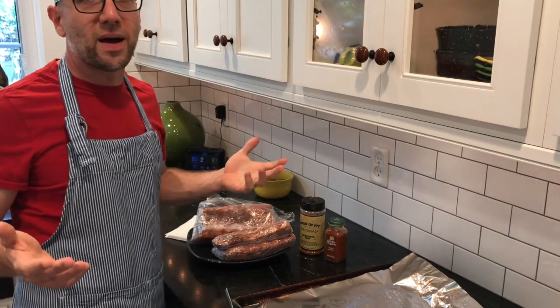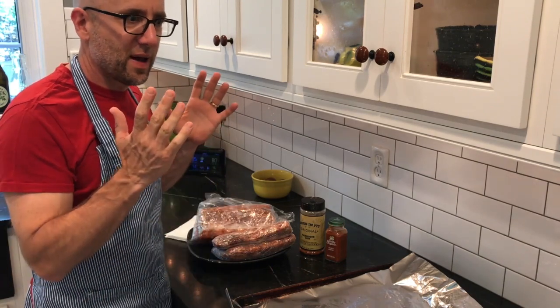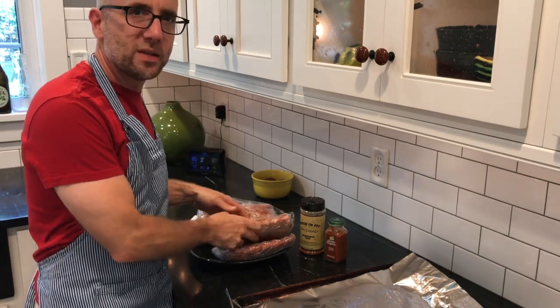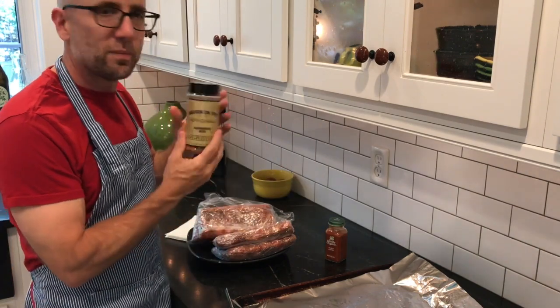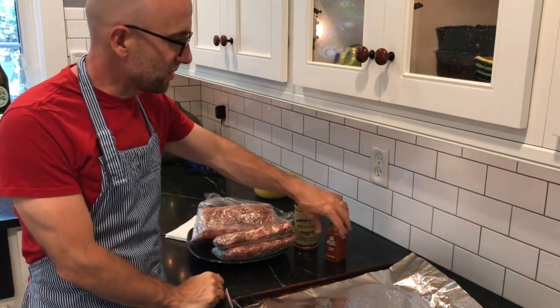When I do ribs, I go and buy two big slabs and bring them home from the grocery store. Then I cut them up into little pieces and rub them with a barbecue rub. And my secret to smoke flavor, since I'm not using the smoker, is smoked paprika.